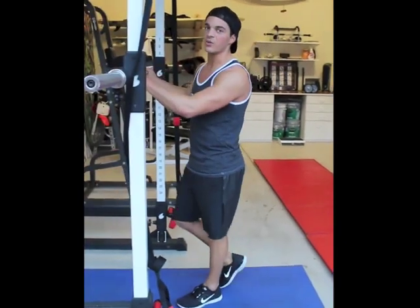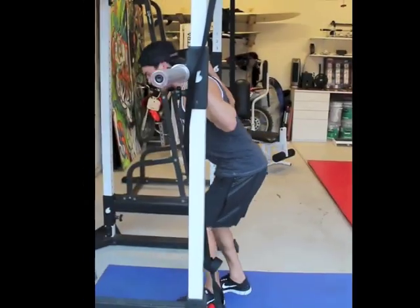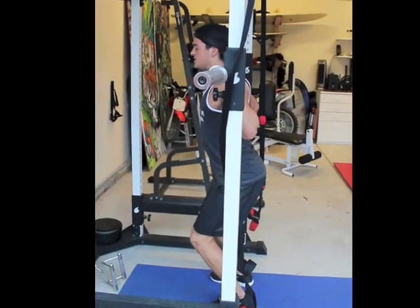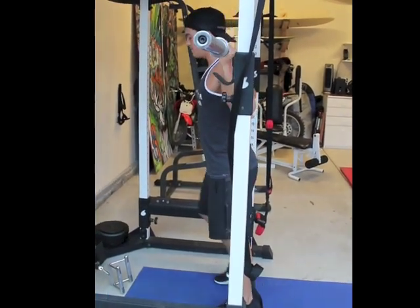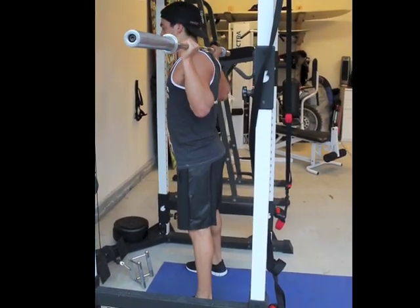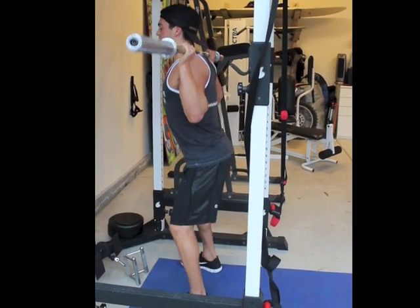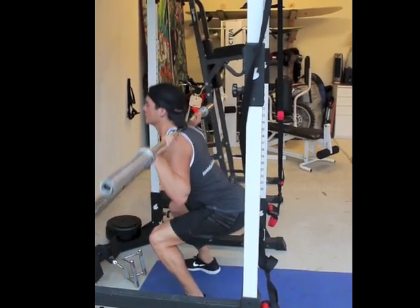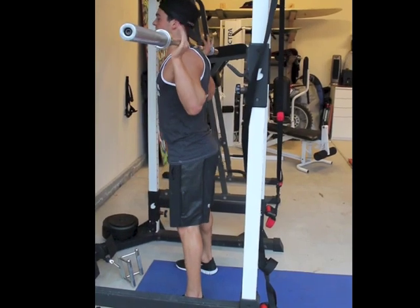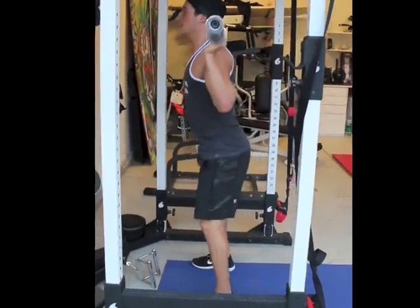Now we're going to transition into weight. For the weighted squat, you want to position your hands first. Chest is nice and tall. Lift it up and walk forward away from the rack. Get your feet to stand square — same range of motion as we were doing with the body weight. All the way down, all the way up. Hips through. Chest is tall. All the way down, all the way up.